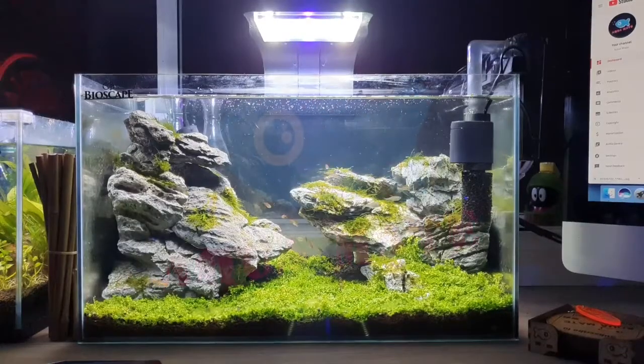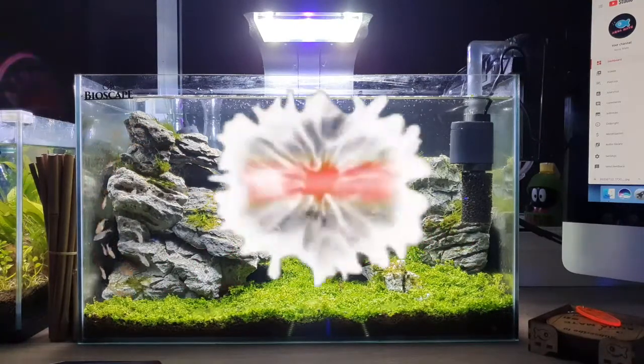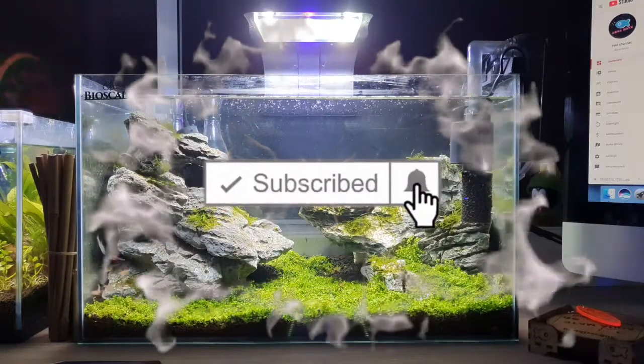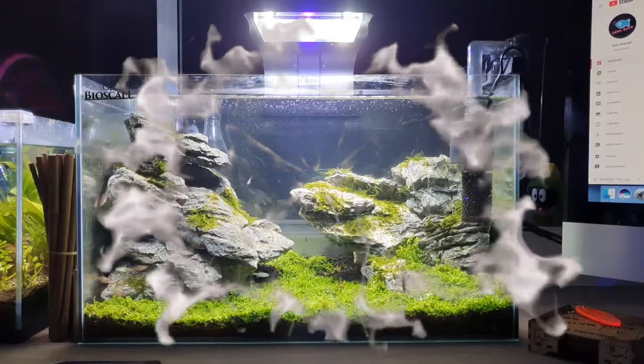G'day everyone, welcome to the Aquamate channel. We are going to be looking at some different species of fish, so this is an Aquamate species care guide. In today's species spotlight we're going to be looking at the black neon tetra.